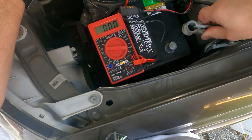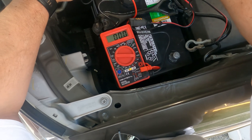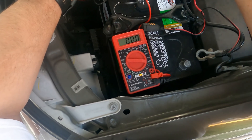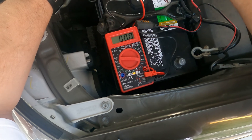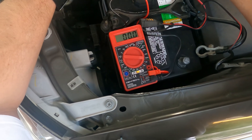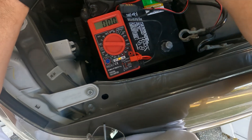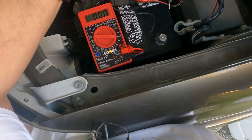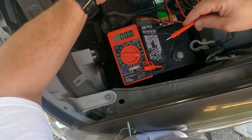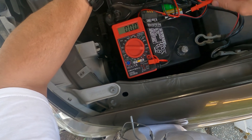Now I'm going to add the camper shell back to the battery and remeasure it. Before, we were getting 27–28 milliamps; now with the camper shell connected we're going to get about 110 milliamps more, so it should come out to about 138–139 milliamps.